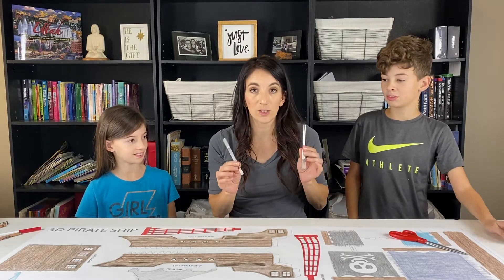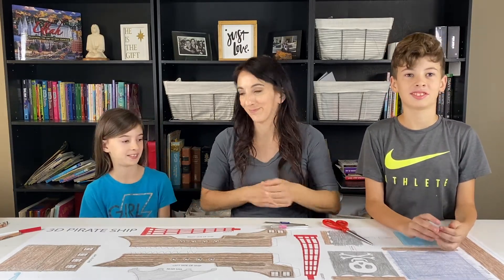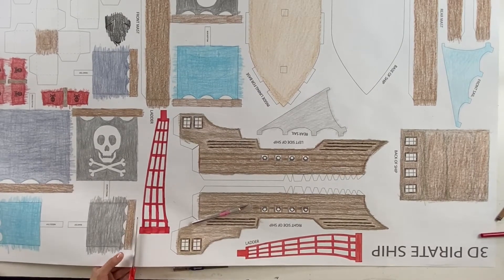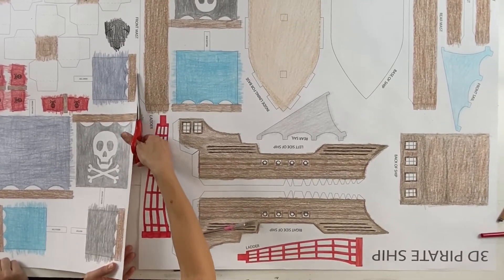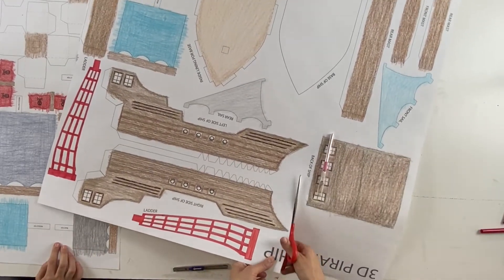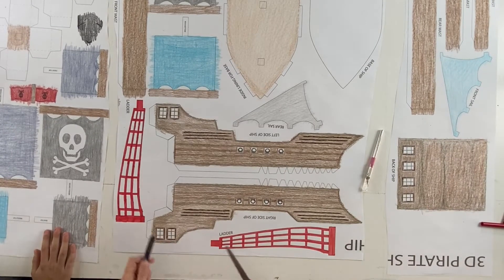For cutting out, we like to use exacto knives and of course scissors, and we brought in some reinforcements because that is a lot of cutting. To make things easier, we are going to first just cut some pieces apart so it'll be easier for each individual person to get theirs done if it's not attached to the main sheet. So we'll just divvy some pieces up.